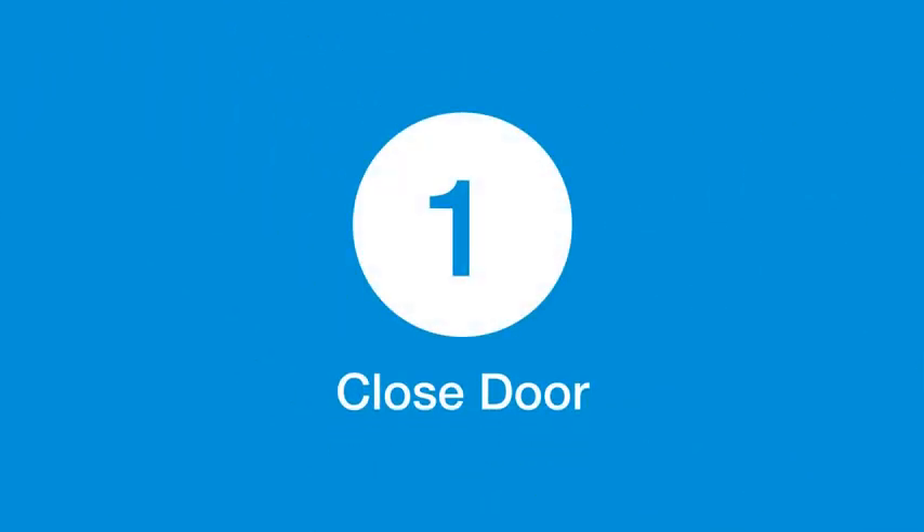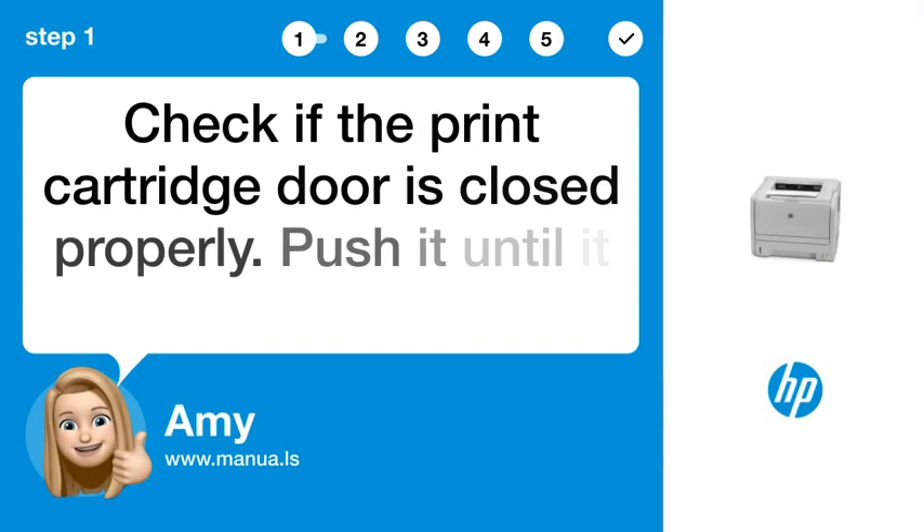Step 1: Close door. Check if the print cartridge door is closed properly. Push it until it clicks.